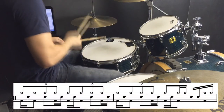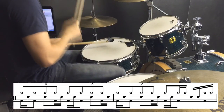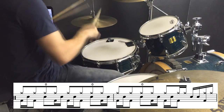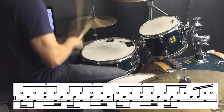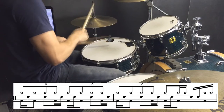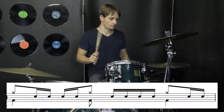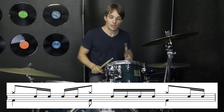All together, it sounds like this. Going into the next section, there's a fill that sounds like this. It's a little bit hard to hear amidst all the other stuff that's going on, but you'll be able to pick it out.